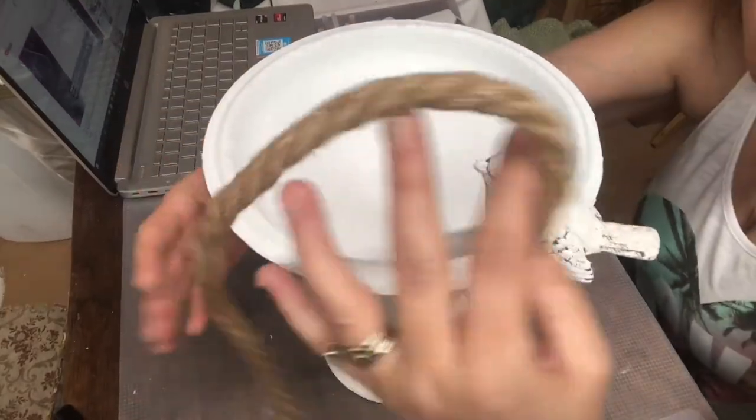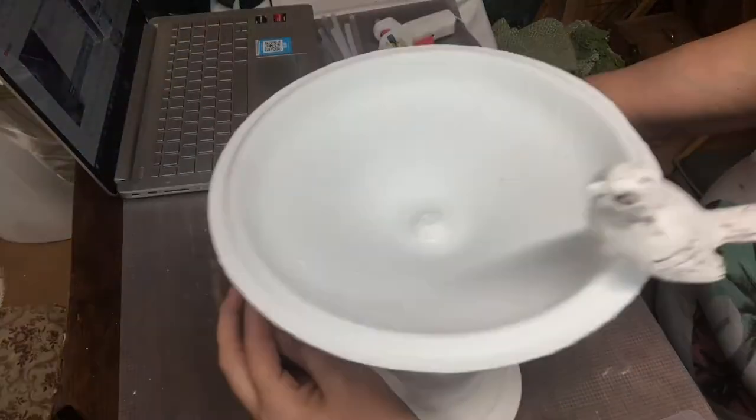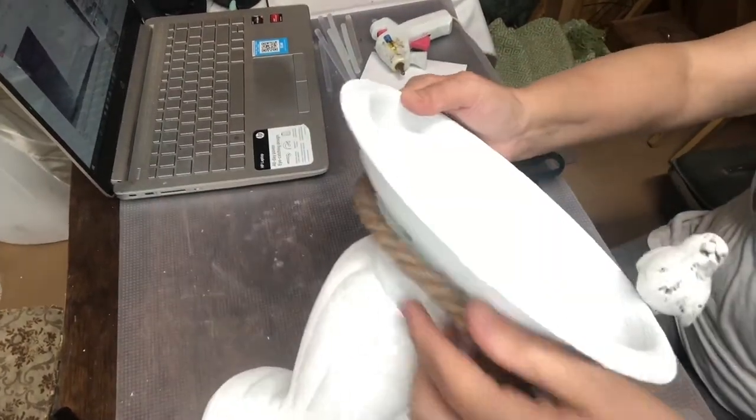If you guessed it, you're right — it is a bird bath! It is so stinking cute already. I decided to add some rope around the top of it because it has a little gap and I don't want any of that to show. I'm just going to use some hot glue to have that attached.